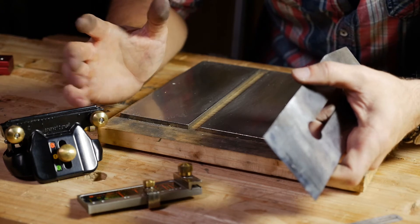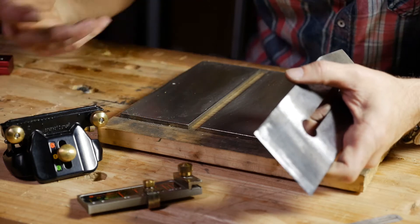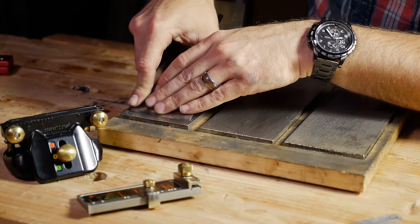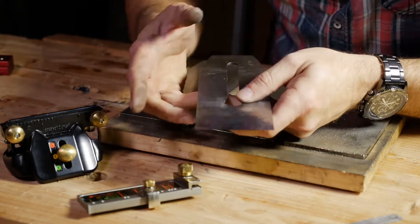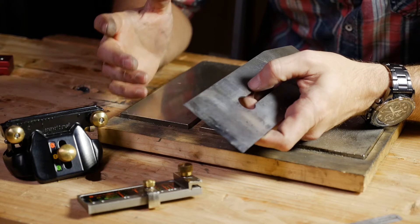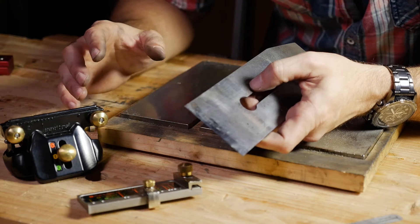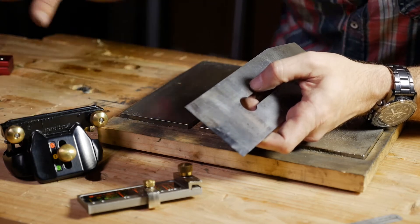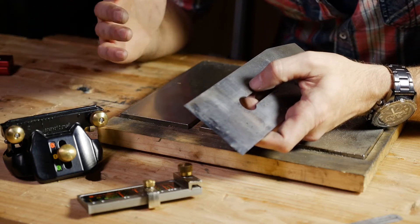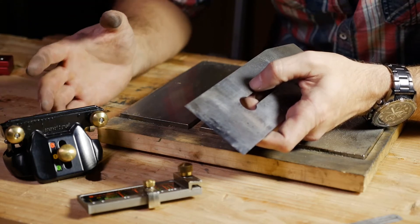I'm going to take a no-nonsense approach to this. A lot of the material out there shows people laying the iron on the stone, raising it to the degree, pulling it back by hand. Yes, you can do it and build up that muscle memory. But sharpening is not a meditative process after a while. You're going to start building furniture, and when you have to stop to sharpen, you want that done as quick as possible. This is the method that works best for me.